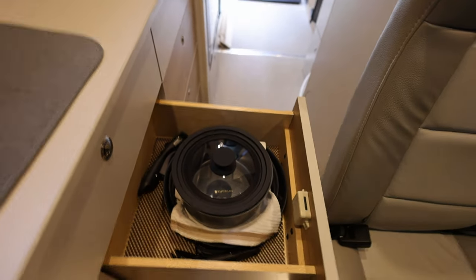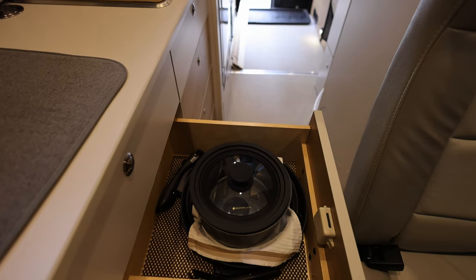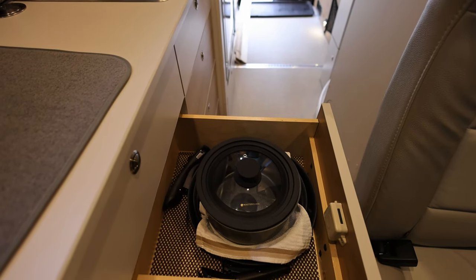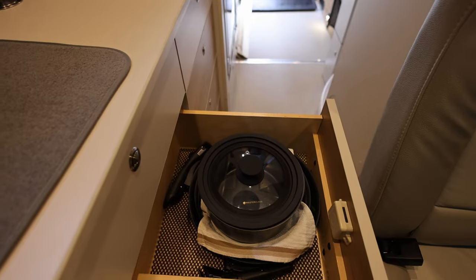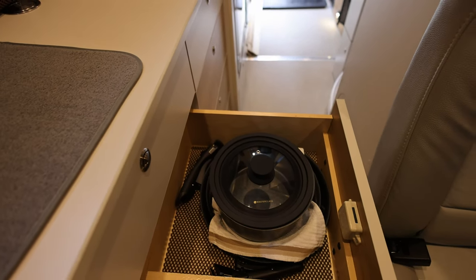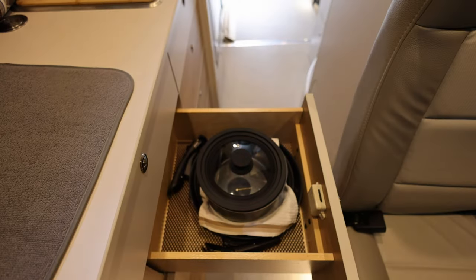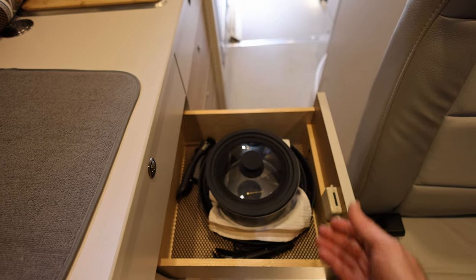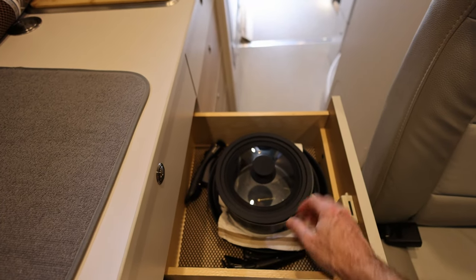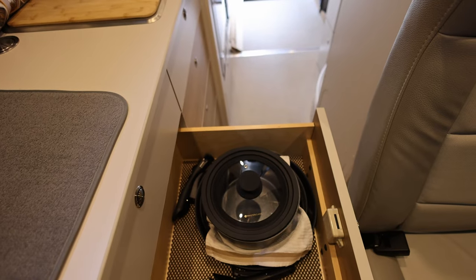Getting into some small quality of life things - personally I hate lots of rattles and bangs when I'm driving. So we got some rubber matting to put in the bottom of the drawers, which keeps things from rattling around quite a bit. For cookware, we got induction-capable frying pans and pots, and we got them with handles that can snap off, which makes storage much more compact.